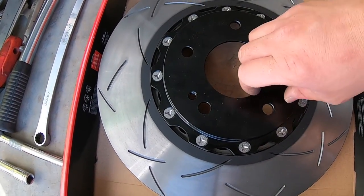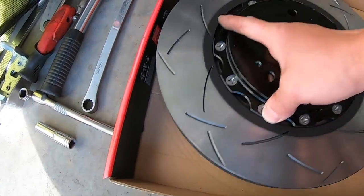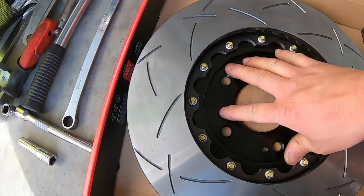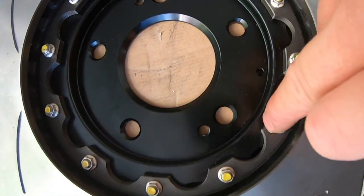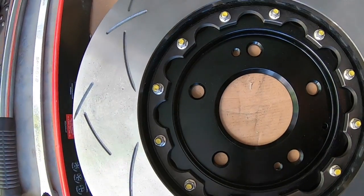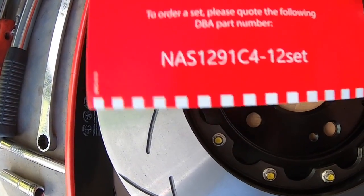And obviously the maintenance aspect of it all — I'll just replace the outer rotor and I can keep the center. You can see the little ventilation holes there. Just replace these bolts as the warning tells us to, and it gives us a part number.